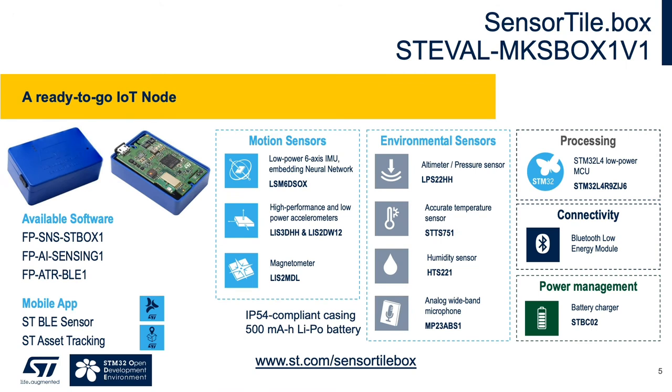The Sensor Tile.box is an all-in-one IoT node that includes the MP23ABS1 analog mic, as well as ST's MEMS motion and environmental sensors, including the LSM6DSOX 6-axis IMU with embedded machine learning core. It is a fast prototyping tool that allows the user to develop algorithms via the ST BLE sensor app and capture data on a local SD card or upload to the cloud.